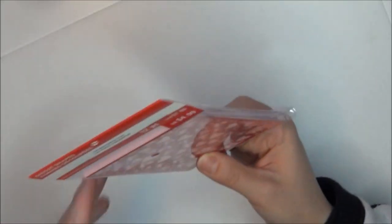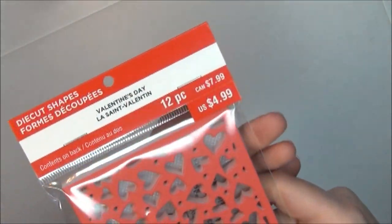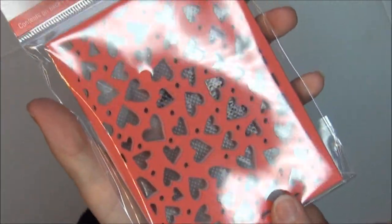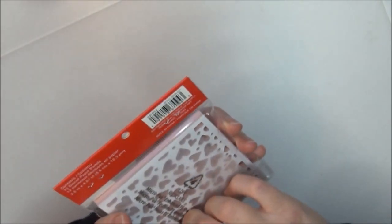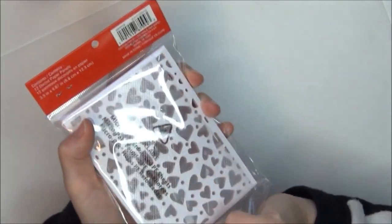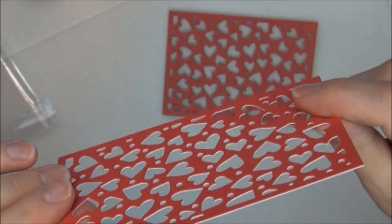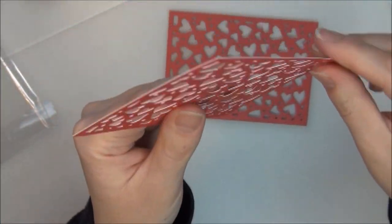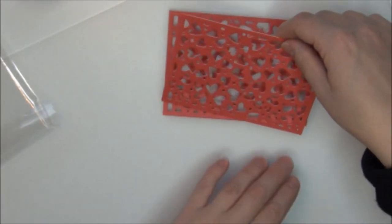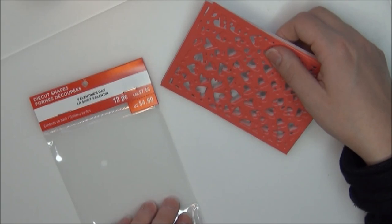I got some die cut shapes — little hearts cut out of a rectangle piece of cardstock. Here is one of the die cuts. Honestly you could use this like a stencil. It's very useful in paper crafting, so I'm excited I got that. I got one of these and they were originally $4.99.